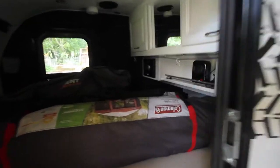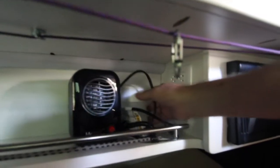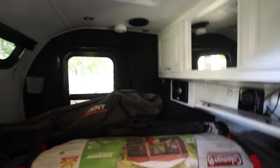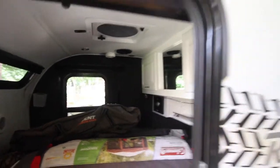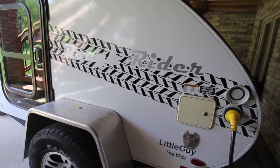Coming over here, the bed's not made so pardon me — it's in storage mode. There's a 110 outlet right there that I can plug a small ceramic heater into, which will heat this small space. This is the queen-size bed. We're planning on preheating the bedroom and then staying warm with the heat that's left over in a warm sleeping bag, but we can preheat our bed now. And over here is the kitchen.